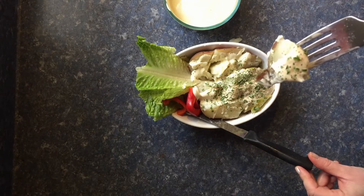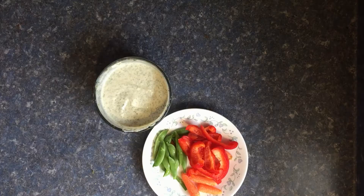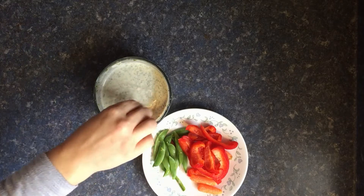We are going to be making a vegan ranch dressing next week, which is super exciting, so be sure to join me here next Friday and I'll show you how to do that.